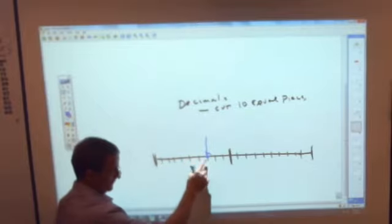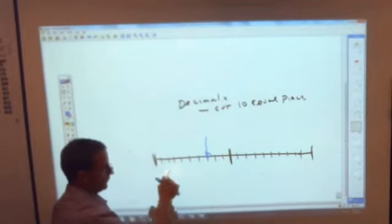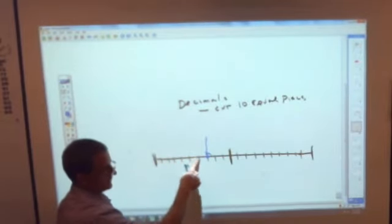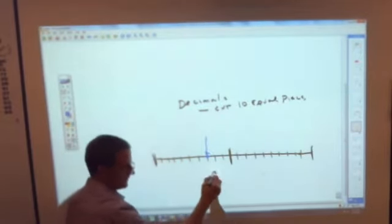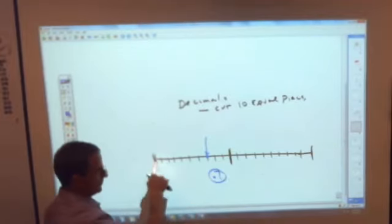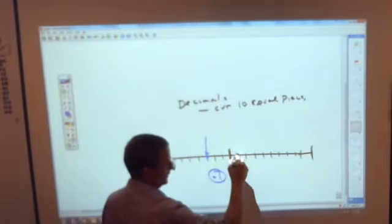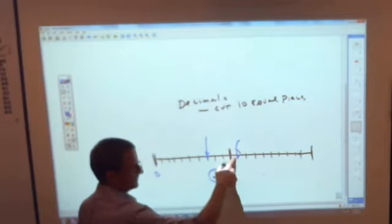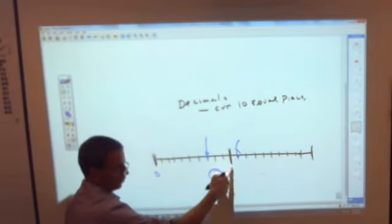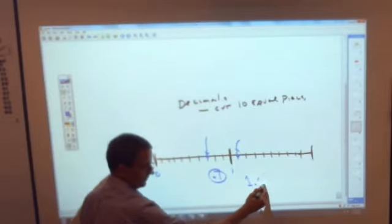Is it cut into 10 pieces? 1, 2, 3, 4, 5, 6, 7, 8, 9, 10 — yes. This is how many places over? 1 tenth, 2 tenths, 3 tenths, 4 tenths, 5 tenths, 6 tenths, 7 tenths — that's the decimal. Every one of those is 1 tenth. This is 0 and this is 1. If I asked you to name a point past the 1, it would be 1 and 1 tenth: 1.1.